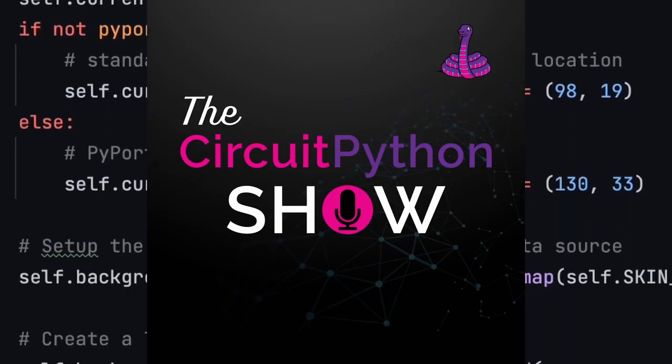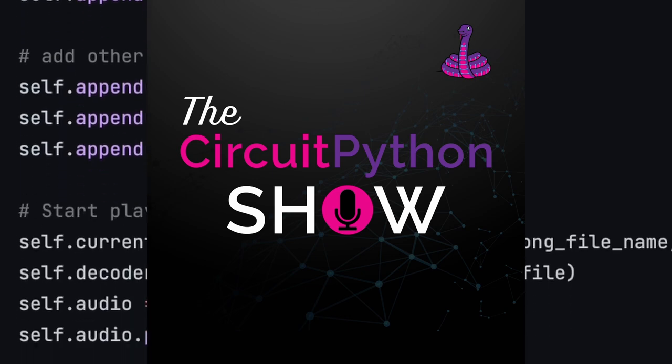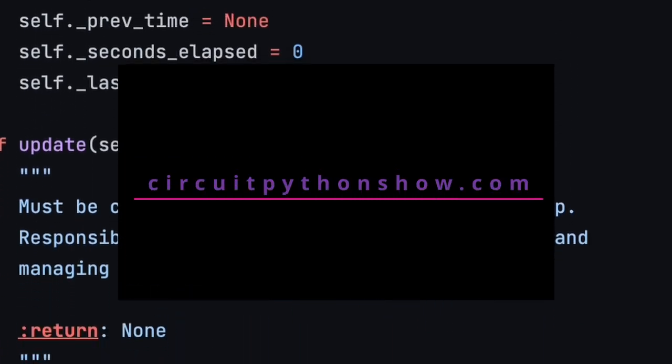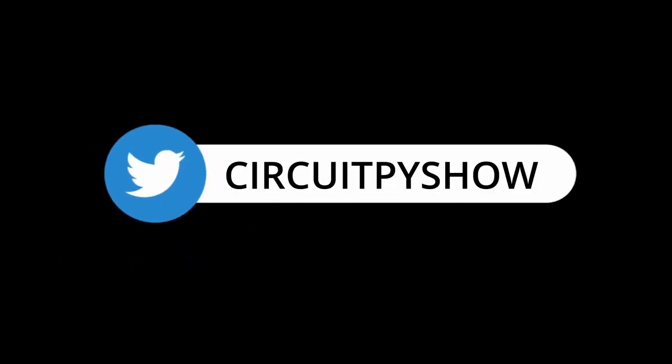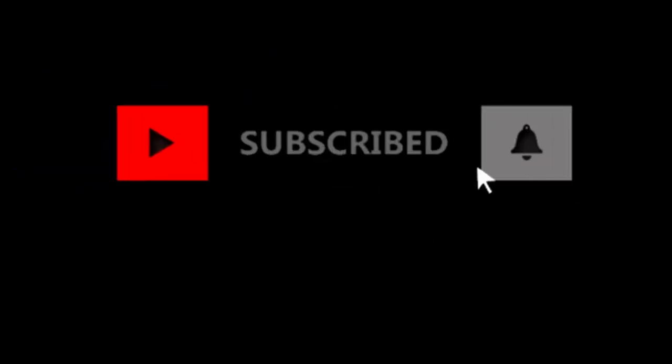Liz, thanks for being on the show. Thanks so much for having me — great talking to you. Thank you to Liz for being on the show. You can find Liz's YouTube channel at BlitzCityDIY. For show notes, transcripts, and to support the show, visit CircuitPythonShow.com or follow the show on Twitter at CircuitPyShow. I'm your host Paul Cutler, and I'll be back next episode. Don't forget to hit subscribe and stay safe. Bye.